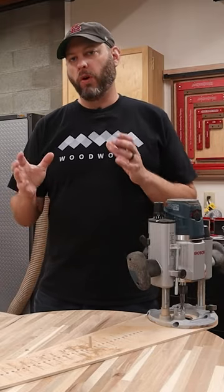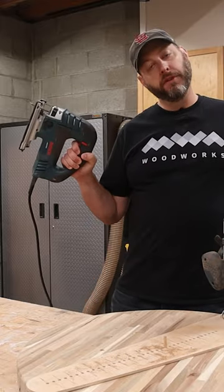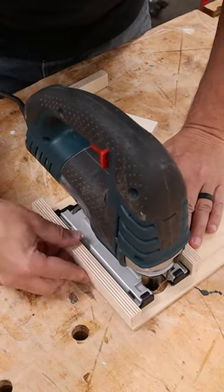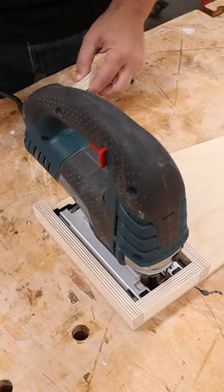What if you don't have a router, or you find routers intimidating to use? Well, do you have a jigsaw? The only difference between this and the router trammel is that the business end of this one is shaped like a jigsaw base, not round like a router base. And since you can't screw it to the bottom like you can with a router, I need to make a small place for the jigsaw to sit, and I just used some scraps of ply to do that.